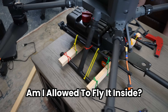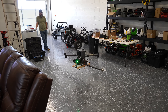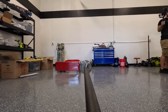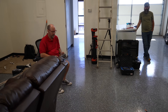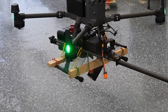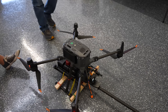Am I allowed to fly it inside? A little shimmy — a lot of shimmy. What was that? Zip ties popping! Holy cow, the nozzle flopping is making everything wobble — it's got death wobble.